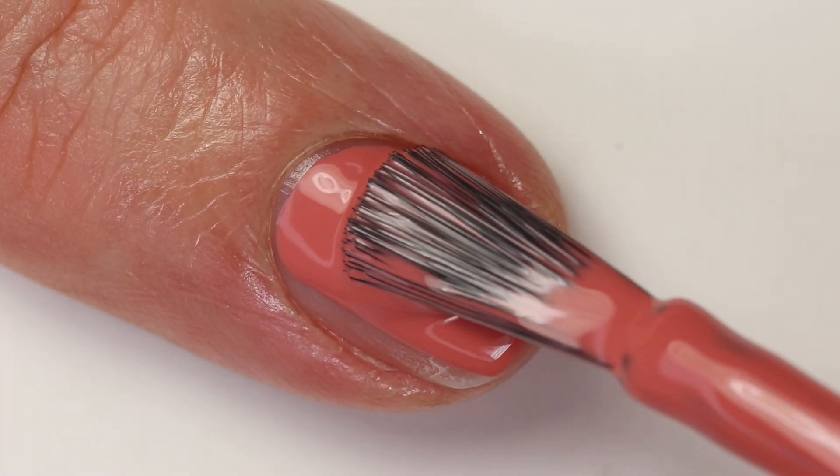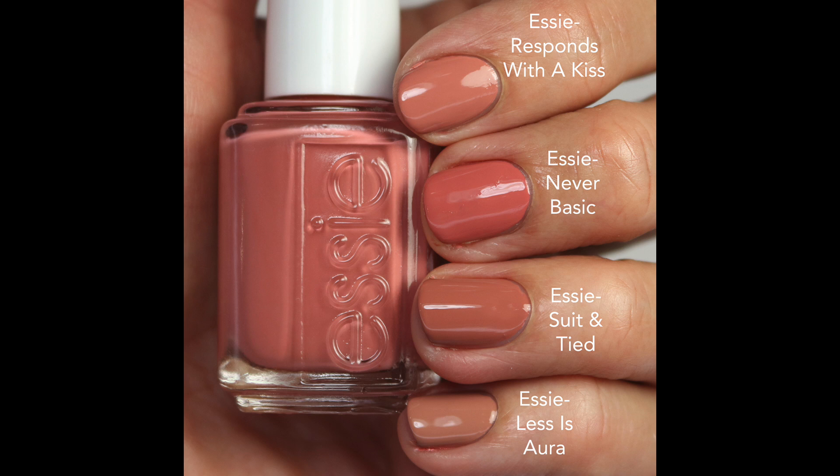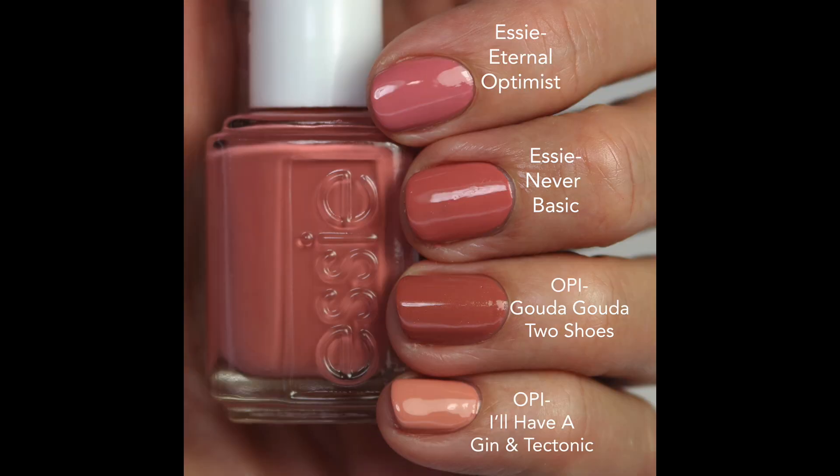I did two coats for the picture swatch and I do like that it leans a little bit more rosy. I compared it to Responds with a Kiss — that's a little dustier and a little bit lighter. Sudentide is more brown and Les'Aura is more tan. I also pulled Eternal Optimist — that's kind of close but it's definitely more pink. OPI Gouda Gouda Two Shoes is very close color-wise but has golden shimmer. And I'll Have a Gin and Tectonic is more peachy. They are all different variations but I just never reach for these.